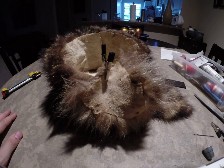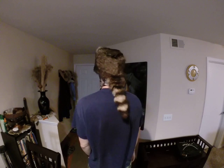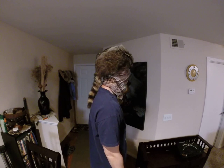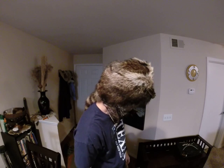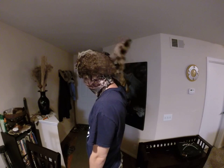I think the next update we should be completed. Alright, here's the finished hat. Just give you a view of it from the side - the tail just hangs down.